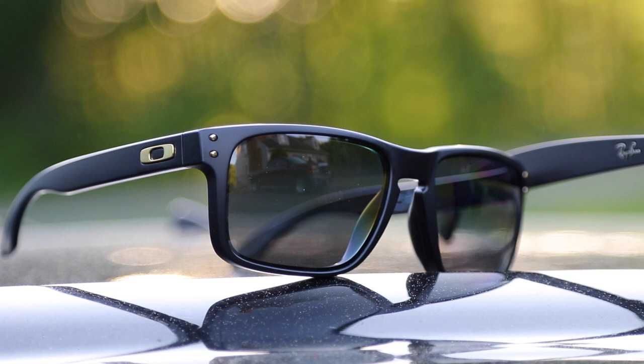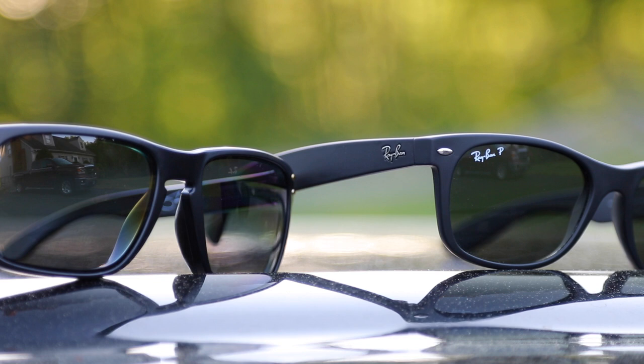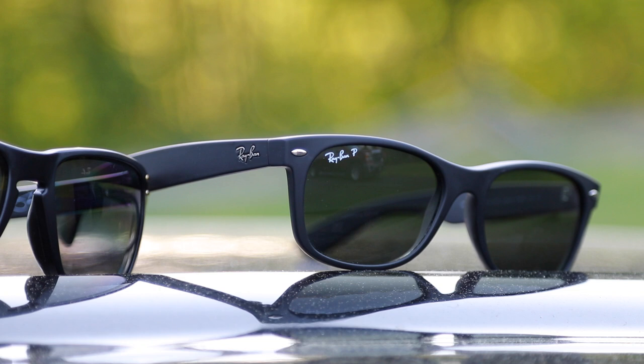As far as lens material, these Hallbrocks are made from a polycarbonate lens made by Oakley, and the Ray-Ban Wayfarers are made out of a polycarbonate or an all-glass lens. The polarized versions usually have all-glass lenses and have a little bit more color contrast than the Oakley Hallbrocks do.